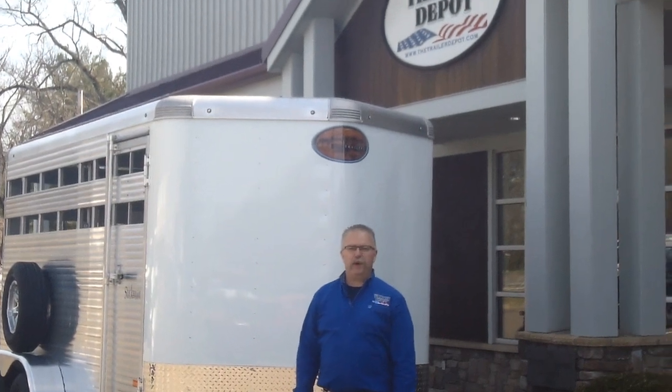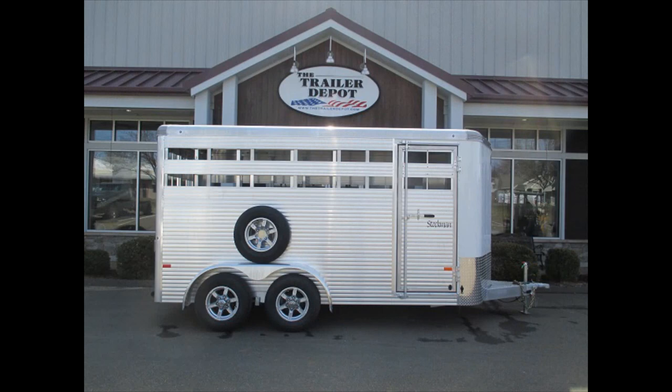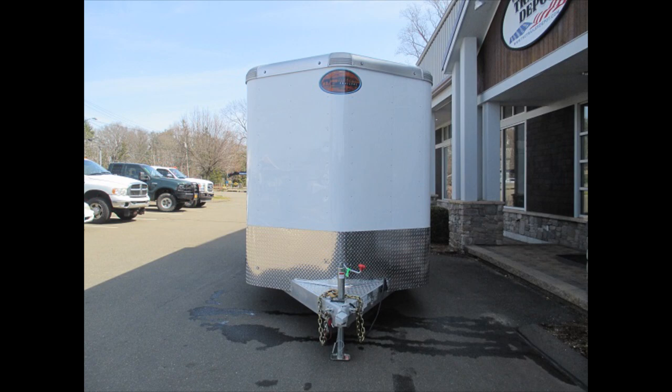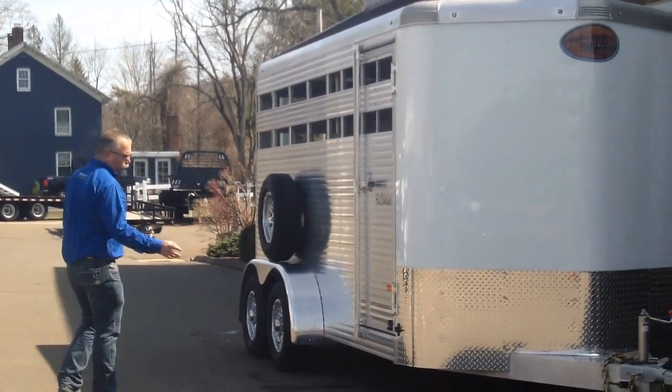Hi, this is Mike here from the Trailer Depot. Today we're doing a video on a Sundowner livestock trailer. This is a 16 foot bumper pull, 7 foot tall. We tend to order all our stock trailers in 7 foot tall so you can put horses in there if you want to as well. This is the Stockman model, 16 foot long.